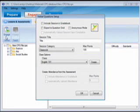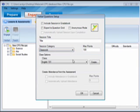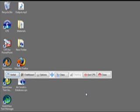You can choose to have the grades automatically saved to the CPS gradebook, have results automatically saved to Microsoft Excel, use anonymous mode to not have responses tied to specific students, enter a session title, a session category, the maximum point scale, the appropriate class roster, and even have CPS generate an attendance record based on this assessment. Once you're ready to begin, click OK. The Verbal Engage toolbar appears.